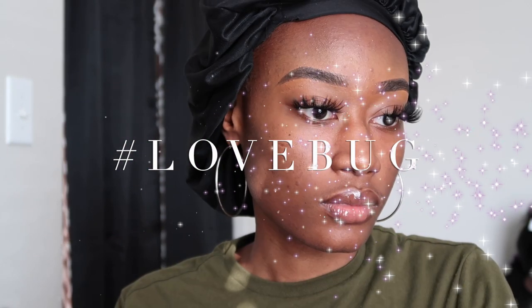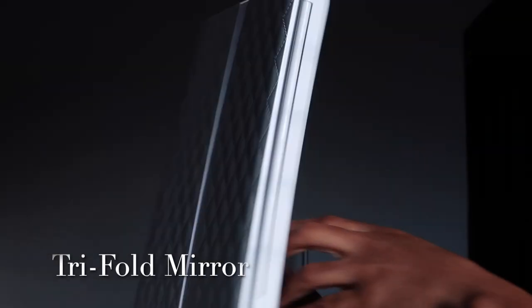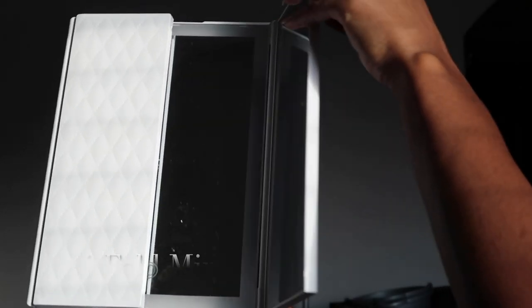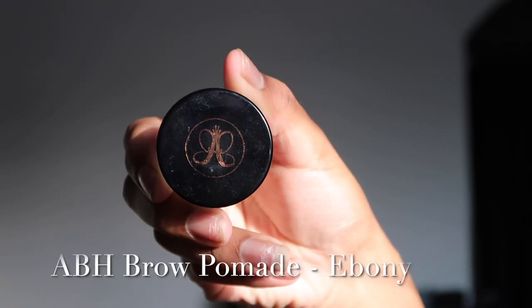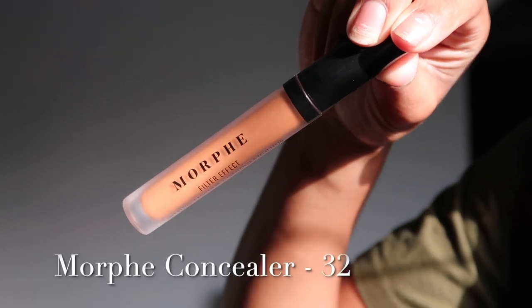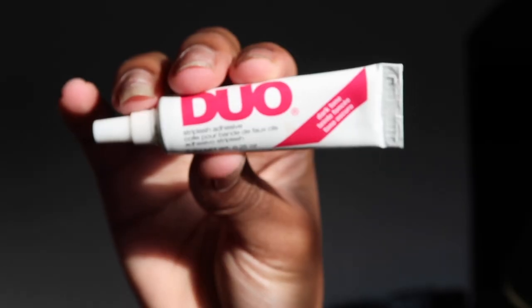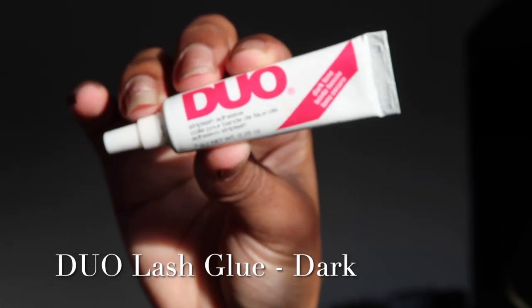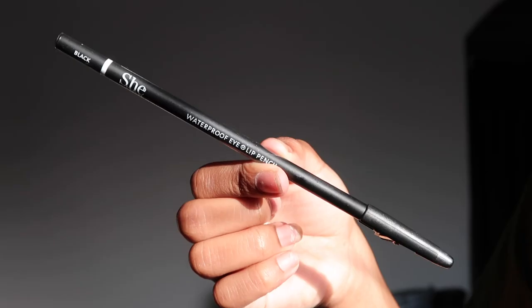Hey love bugs and welcome back to my channel! Today I'm going to be showing you guys how I accomplish my no-foundation makeup look. This look literally just consists of me doing my eyebrows, my lashes, and a lip combo — that's it, no foundation. On the screen you can see all of the products that I will be using in this process, down from the brow pomade to the setting spray.